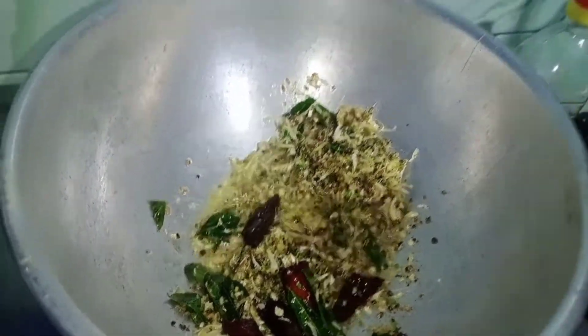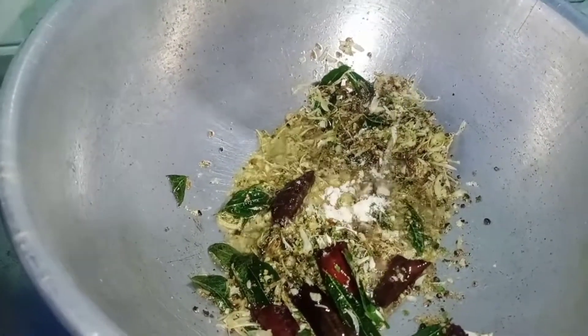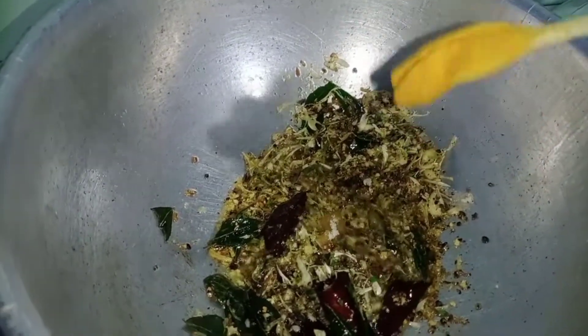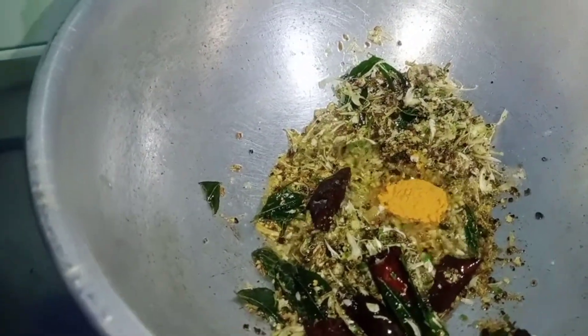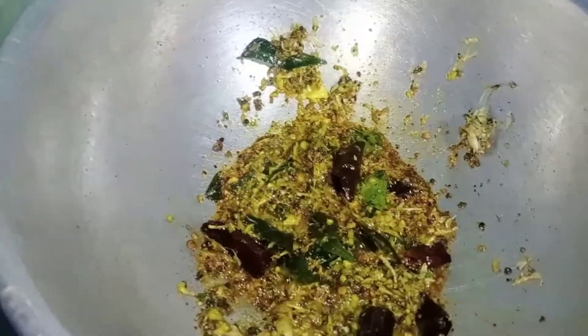Add 1–2 tsp of perengai. Add 2 tbsp of manja.